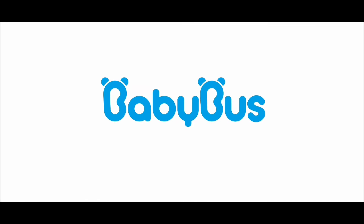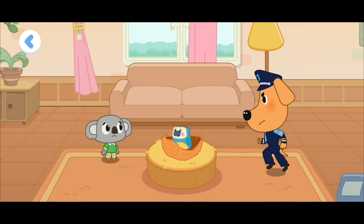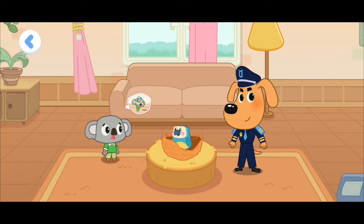Baby Bus. Sheriff Labrador, I wanted to play with the bird, so I got close to it and got hurt.